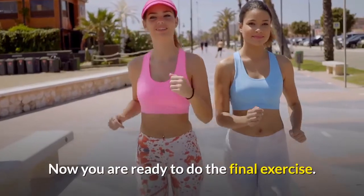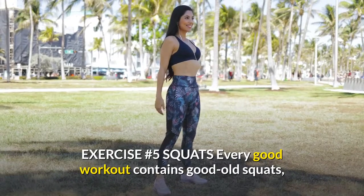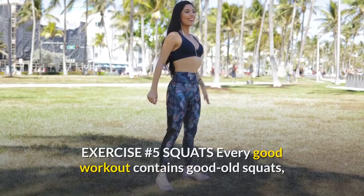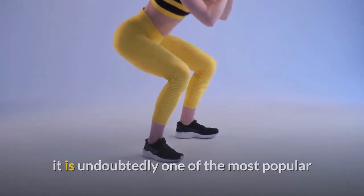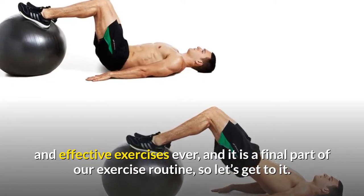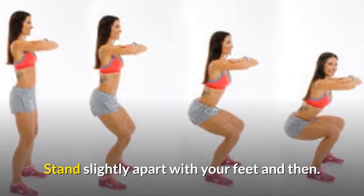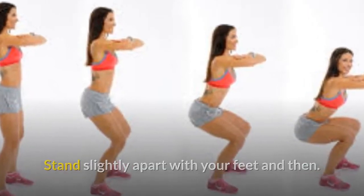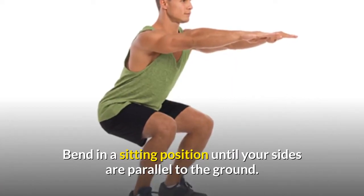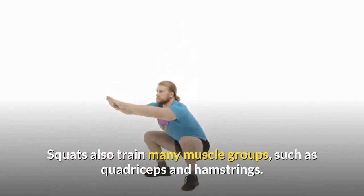Exercise number five: squats. Every good workout contains good old squats. It is undoubtedly one of the most popular and effective exercises ever. Stand slightly apart with your feet and then bend into a sitting position until your thighs are parallel to the ground. Stay in this position for a while.